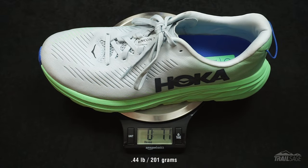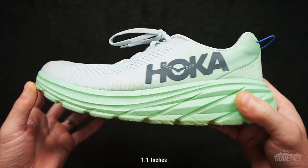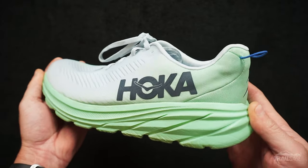The Rincon 3 weighed in at 7.1 ounces at size 8.5 US. The heel stack is 33mm and the forefoot is 28mm, giving this shoe a 5mm offset from back to front.